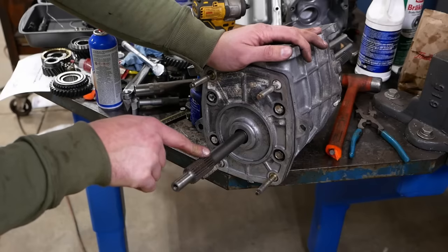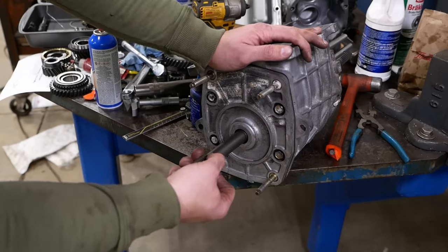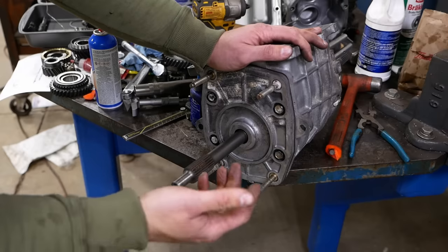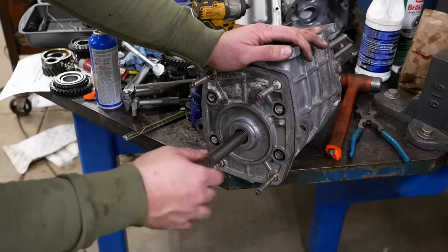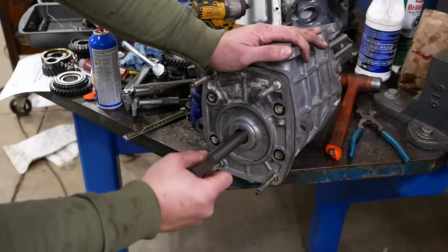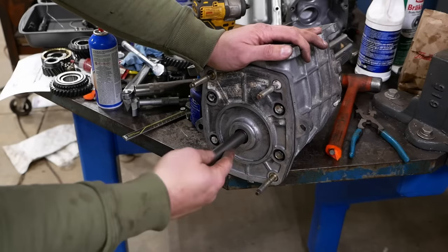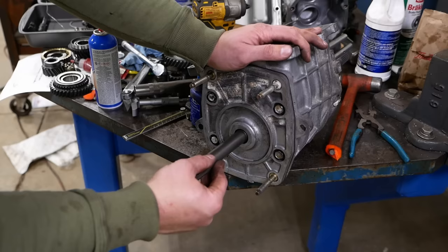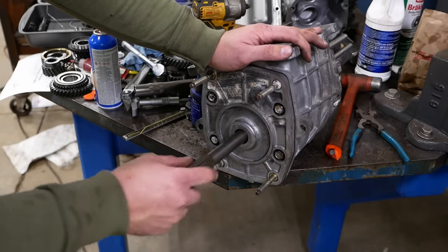We should have end play in our input shaft approximately equal to the thickness of the gasket. Looks pretty close. I don't know why they want that much end play — 18 thousandths is the thickness of the gasket; that seems like a lot — but that's what they say to do. Usually has something to do with thermal expansion or some other unseen force. Anyway, we're done on the front. Now we're supposed to stand it up on its nose and work on the back.